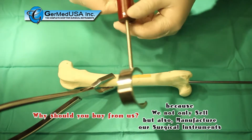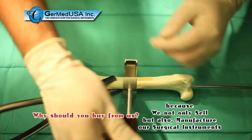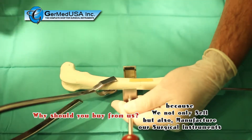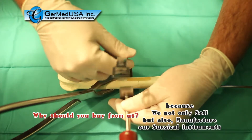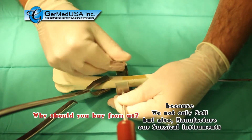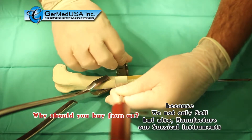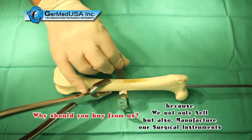After retracting the soft tissues, the passing guide is placed around the bone, open in toward the surgeon, and the band is fed into the channel and around the bone. Pre-bending the band will facilitate ease in passing. Once the band is in place, simply retract the passing guide.